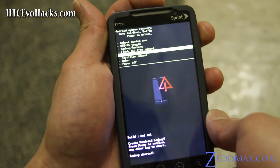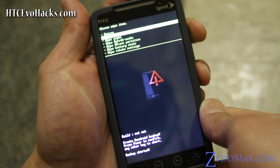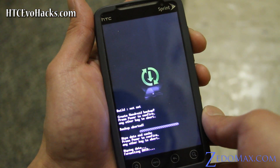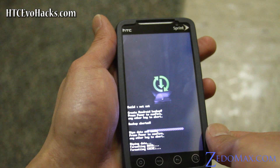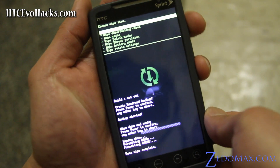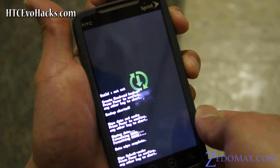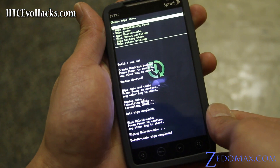Now let's install the new ROM. We're going to wipe — wipe data factory reset — and hit power. Then wipe the cache as well — dial the cache — and hit power.